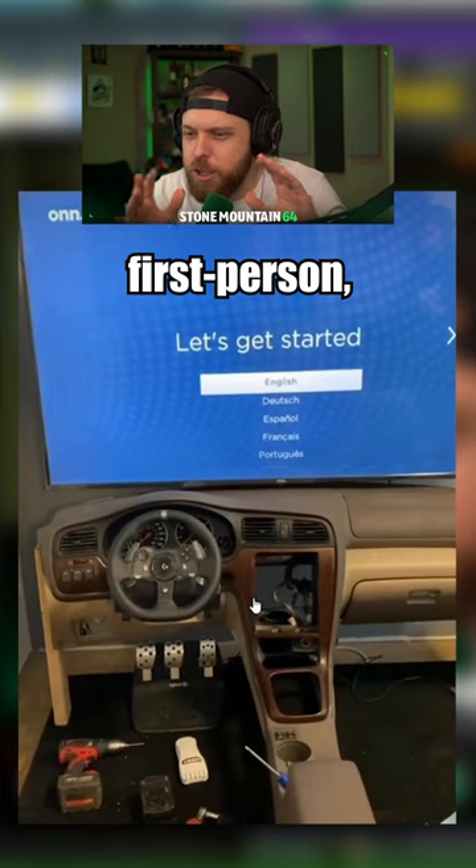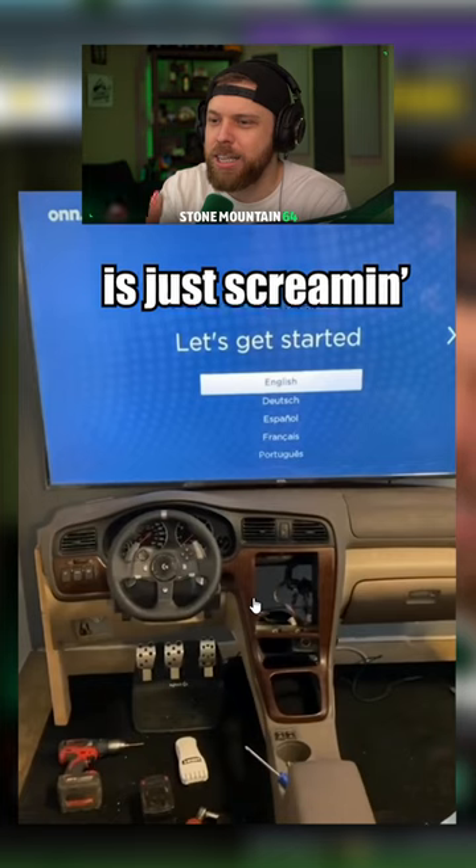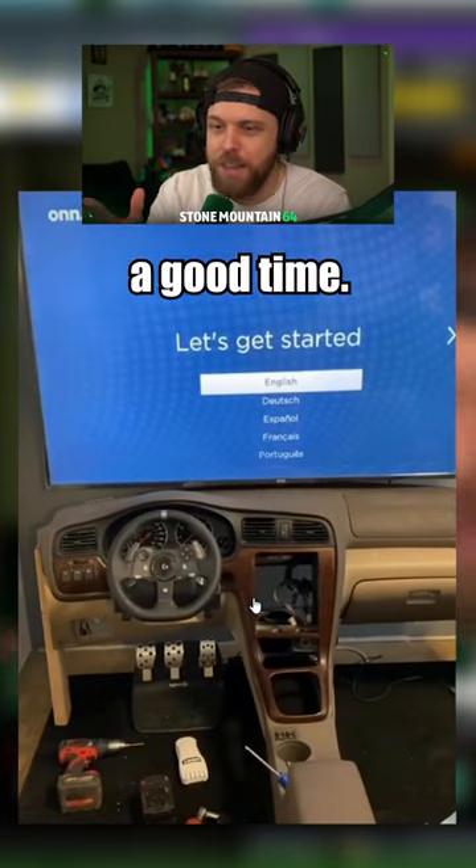Plugging the Xbox in and it is ready to go. I don't need the most crazy, you know, first-person realistic F1 or whatever — I just want to have a good time. And this to me is just screaming a good time.